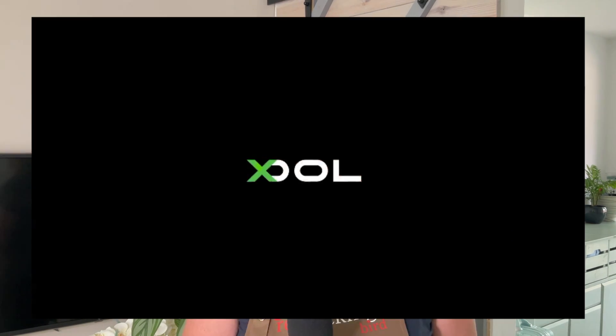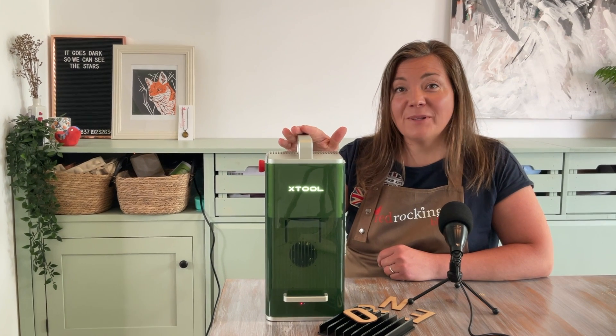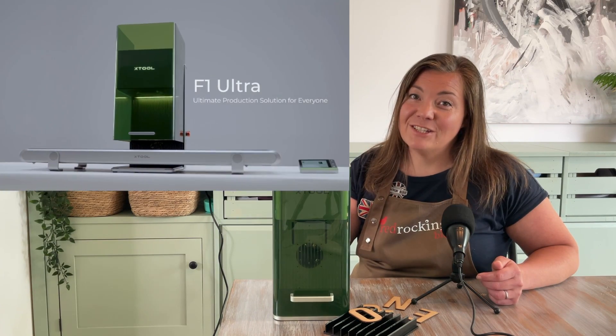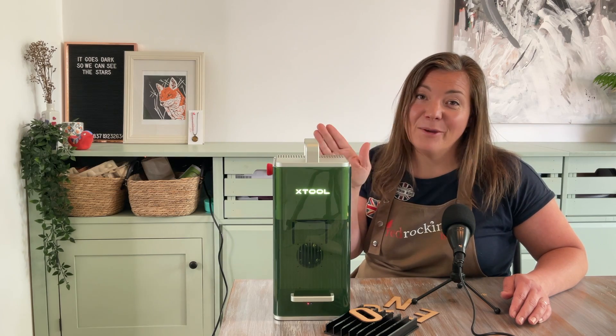Lasers are amazing and they can cut and engrave many items. X-Tool have gone that one step further with the X-Tool F1 Ultra. I love my X-Tool F1 and the F1 Ultra is promised to be even more multifunctional and even more efficient. It's more powerful than the F1 and I have high hopes for it.